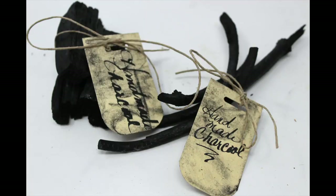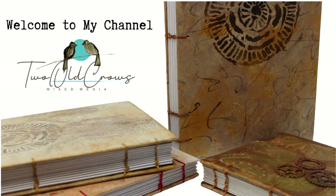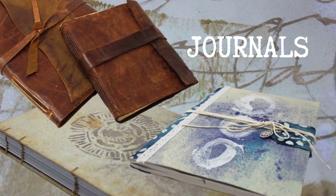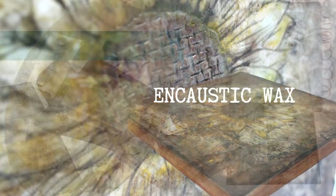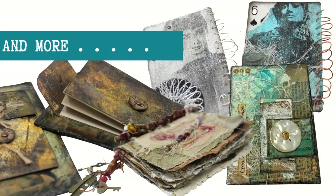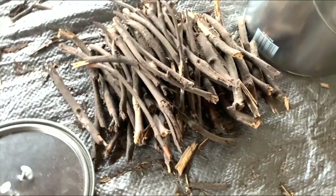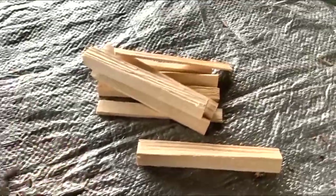In preparation for an upcoming project, I'm preparing my own charcoal. I'm starting a project that I want to be very organic, so I'm making my own supplies, and the first thing I want to start with is making charcoal.